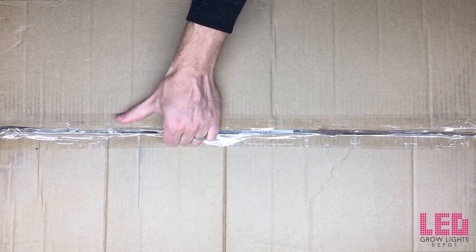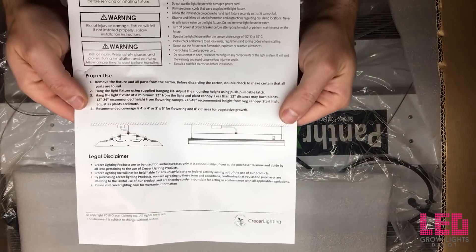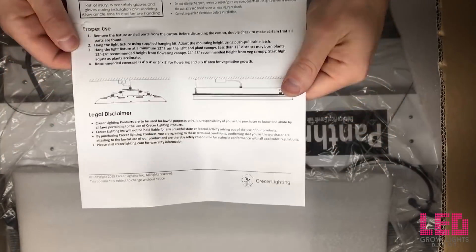What's happening? This is Eric from LED Grow Lights Depot bringing you another LED grow light review. This time I'll be unboxing and reviewing the Cressor Lighting Panther X LED grow light.